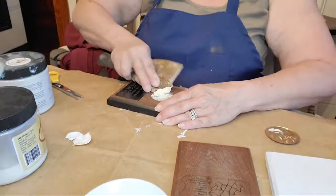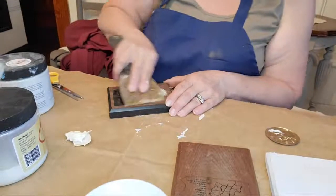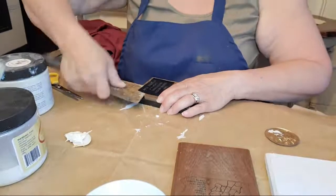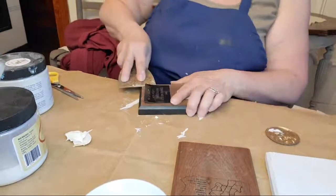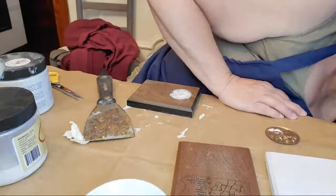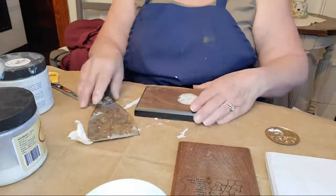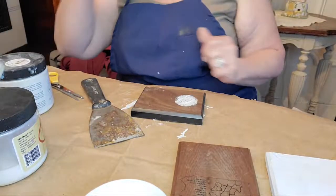I might have to shut the window — it's a little loud with the dogs. Some of the plaques are plastic but that one was metal; they're all different and made by different companies. This one came from Pittsburgh, so maybe we'll do something cool with that. I actually have some trophies we're going to work on upcycles for too.